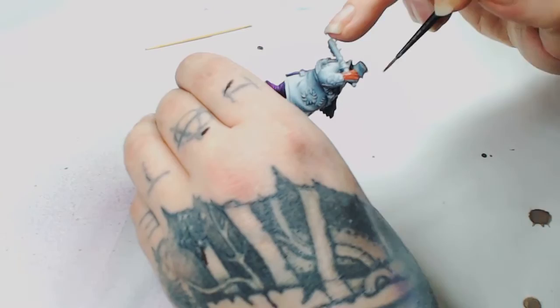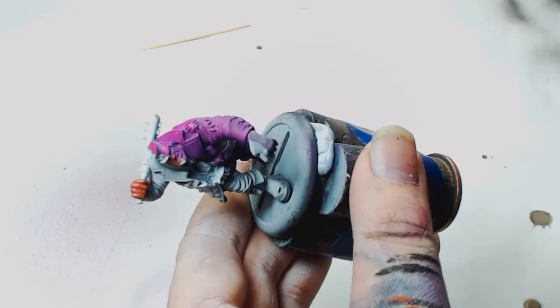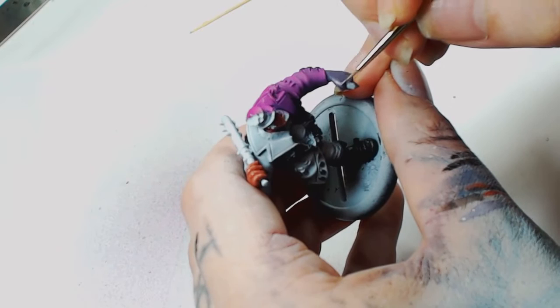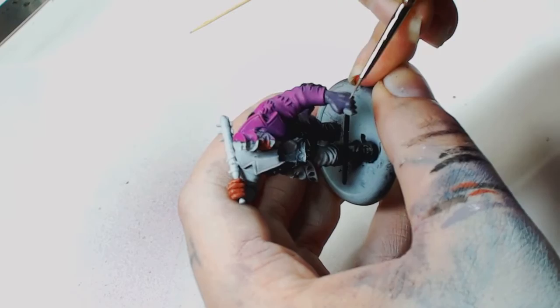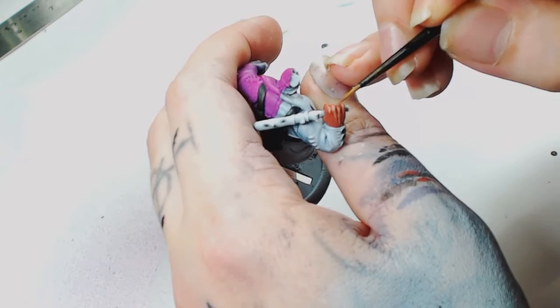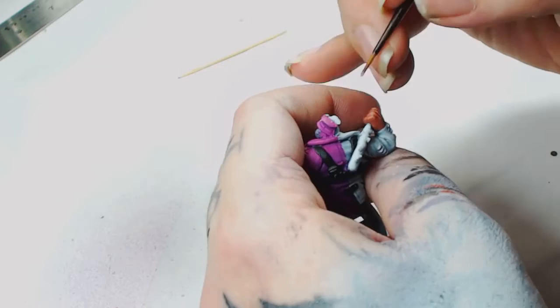Now we're using Tusken Fur by GW — if you watched the Harry the Hat video, that's basically the same colour system. But we have to do two sets of flesh on here, so I started the other side with Demonite Hide by Games Workshop. Then we're going to use Warpfiend Grey to highlight the knuckles and the muscle textures. Then we switch back to the other side using a Tusken Fur and Cadian Fleshtone mix — just adding little bits of Cadian Fleshtone to Tusken Fur so it's not too bright.